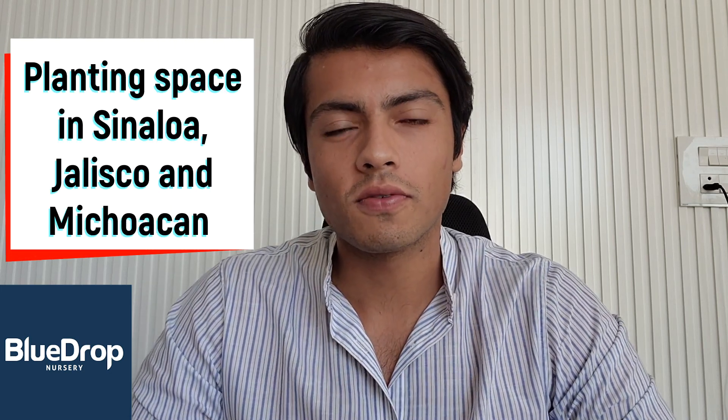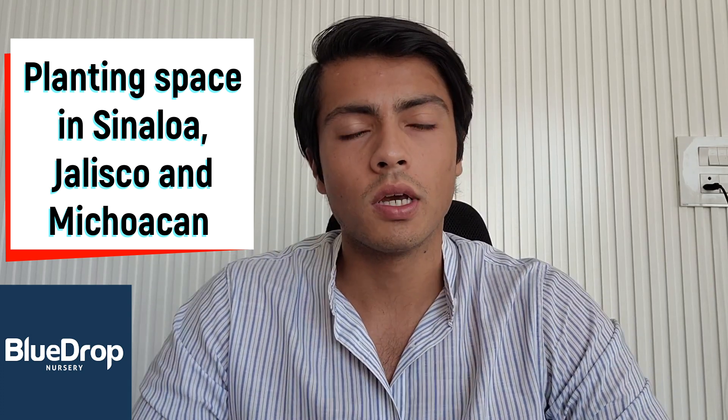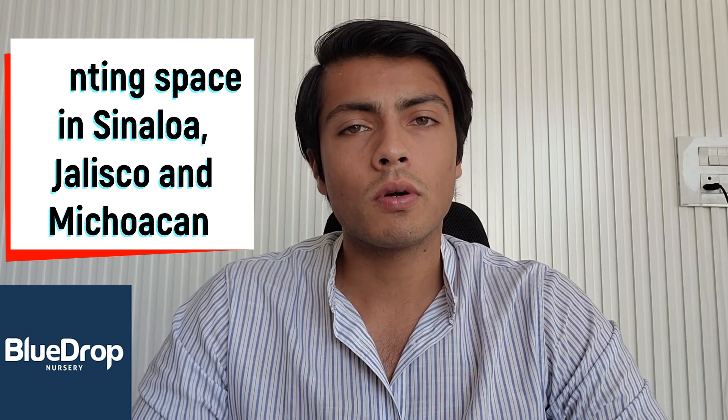Namaste everyone, welcome to another episode of the Avocado Inside series. I'm your host Harshit Godha. In this episode we continue our discussion with Arturo Velasco of Blue Drop Nursery Mexico, and we talk about pruning in avocado orchards.